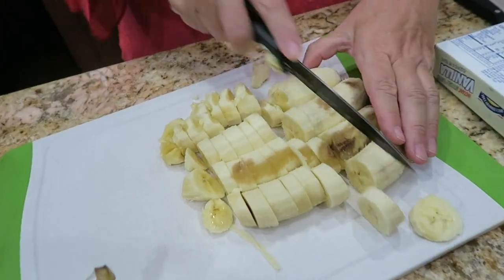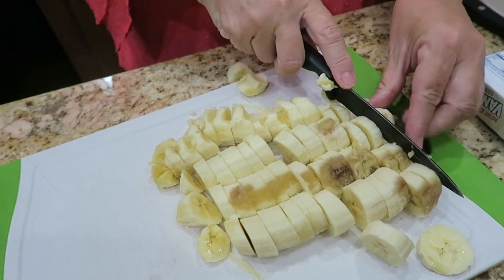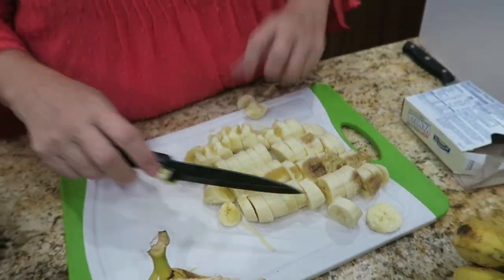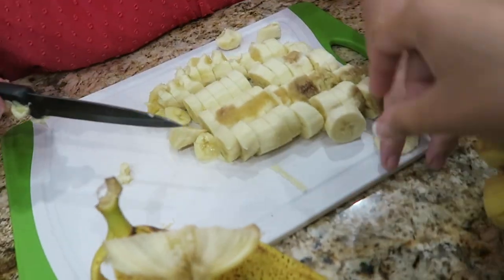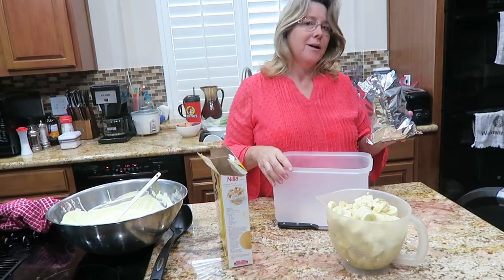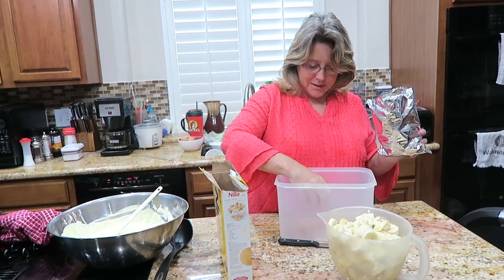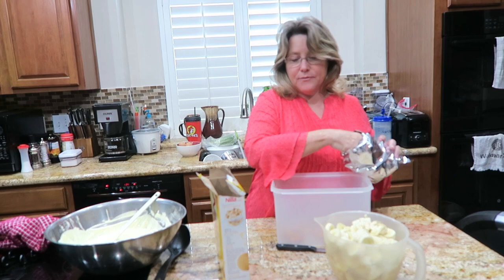So it looks like about 13 bananas is what I'm using today. Just cut them into maybe a third of an inch or so little sections. I haven't had a banana in so long — I'm not being keto. Alright, so the next step is layering your vanilla wafers and your bananas.